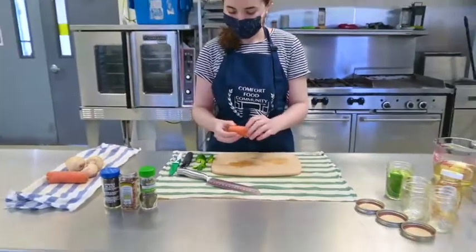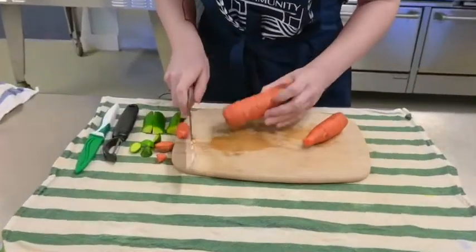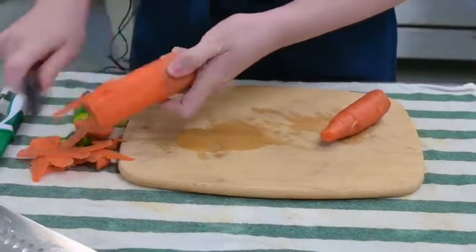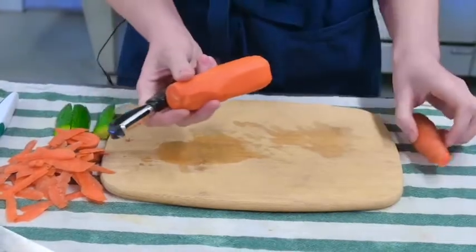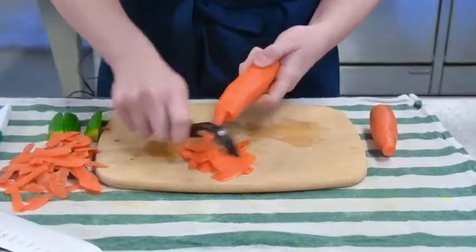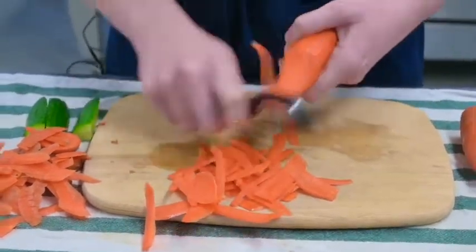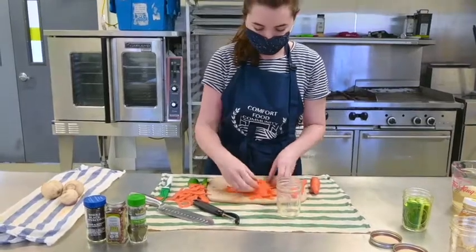Now let's move on to our carrots. The first thing I'm going to do is cut off the ends of the carrots, and then use my peeler to remove the skin. For my quick pickled carrots, I'm actually just going to use my peeler to create some nice thin slices. You can also cut your carrot into matchsticks or into round coin shapes — whatever you'd like. Just try to cut it somewhat thinly because you want it to soften a little bit in the brine; the thinner it is, the softer it will be. And we'll put this in our jar.